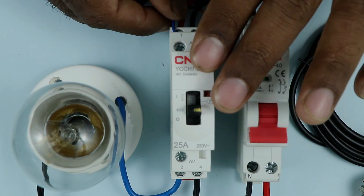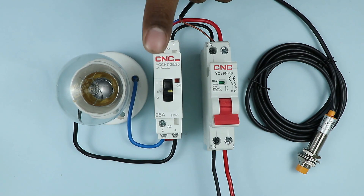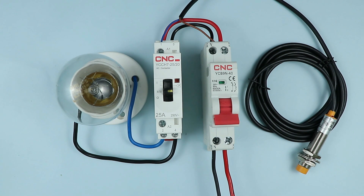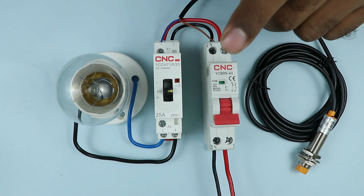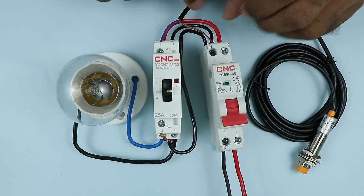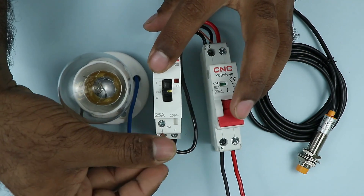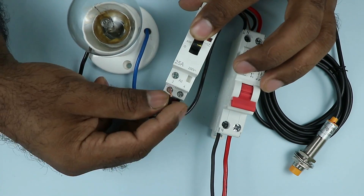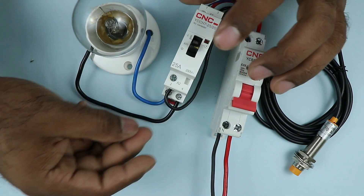So I connected the wire with the A1 terminal. To operate this contactor, we provided the phase supply through the sensor. Now we have to provide neutral power supply. For this, at the MCB where we receive neutral power supply, connect a wire to that terminal. The other end of the wire is to be connected with the contactor at the A2 terminal. So at this terminal, we will connect this wire.